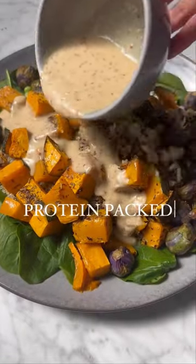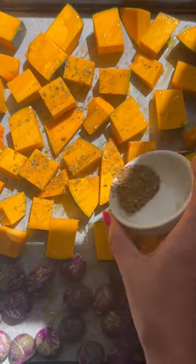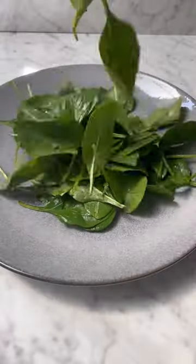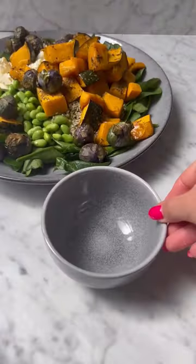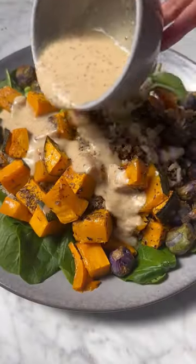If you're looking for a healthy warming lunch idea, try this protein-packed pumpkin salad. Start by roasting your vegetables in the oven. In a salad bowl add spinach, quinoa, feta, edamame, hemp seeds, and roasted vegetables. Make the healthy hummus dressing and pour over the salad.